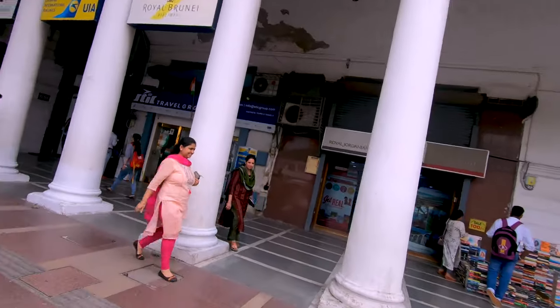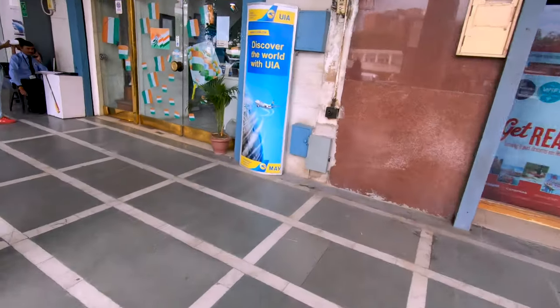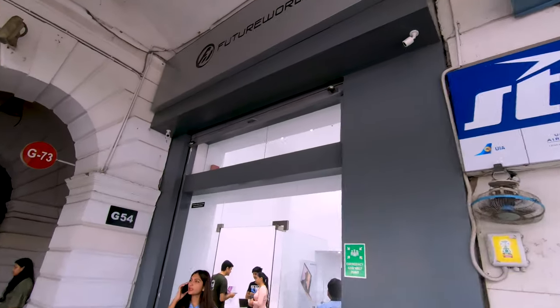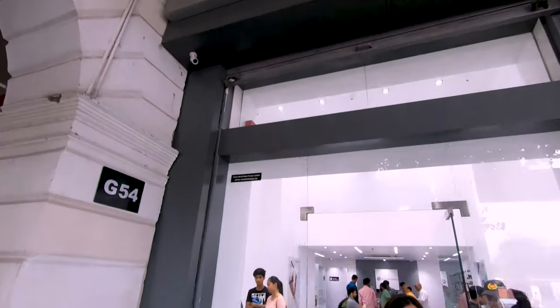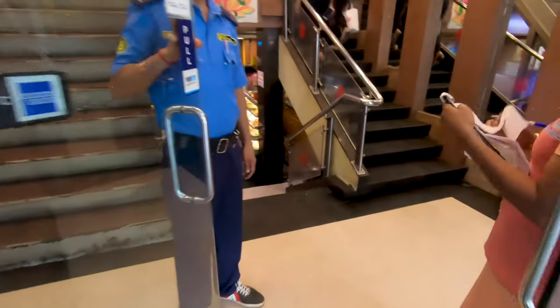Alright, so after a lot of research, I've decided. The Apple iPad it is — I'm ending up buying it. I'm going to this store to buy my product. I'm pretty excited. I've already made up my mind, so I'm buying it from over here.